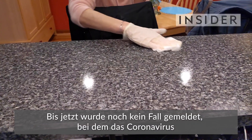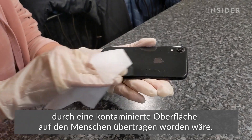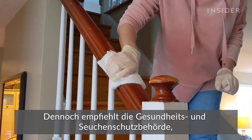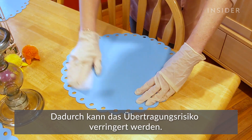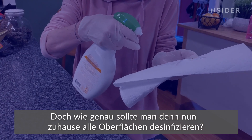To date, a case has not been documented in which the coronavirus has been transmitted to humans from surfaces contaminated with the virus. Still, the Centers for Disease Control and Prevention recommends that frequently touched surfaces in your house should be routinely cleaned and disinfected to lessen the chances of transmission. But how exactly should you disinfect all the surfaces in your home?